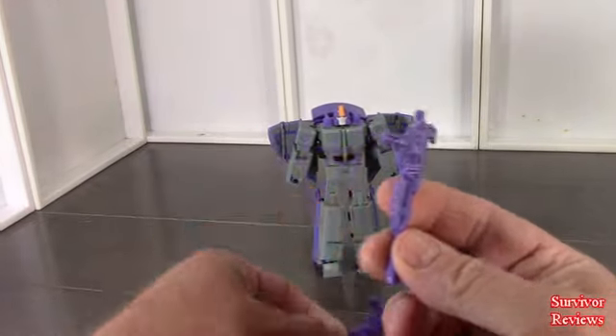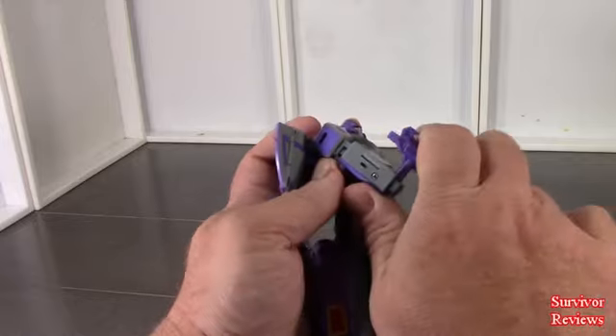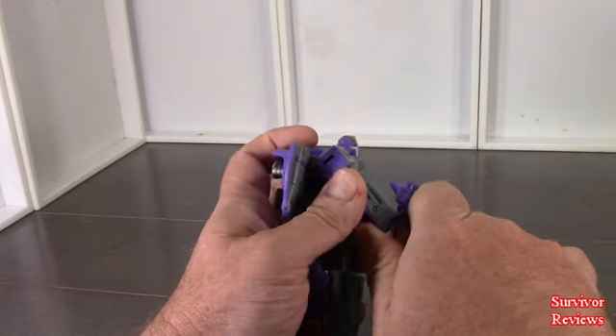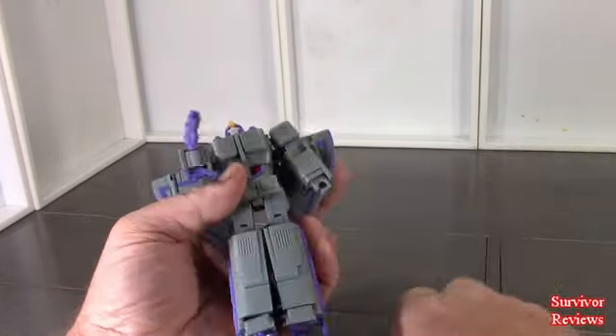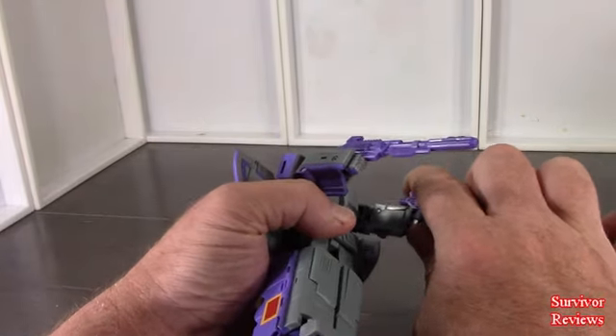He gets two guns. Can he hold them? These are 3mm pegs, so — yep — he can hold his weapons just fine.